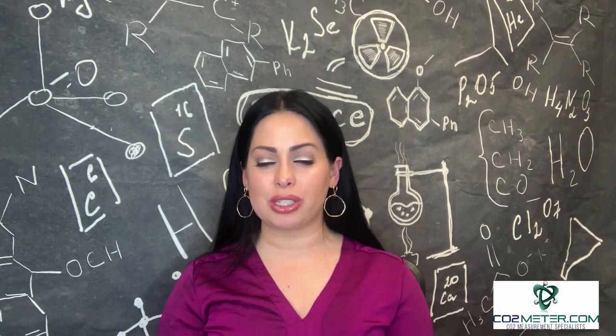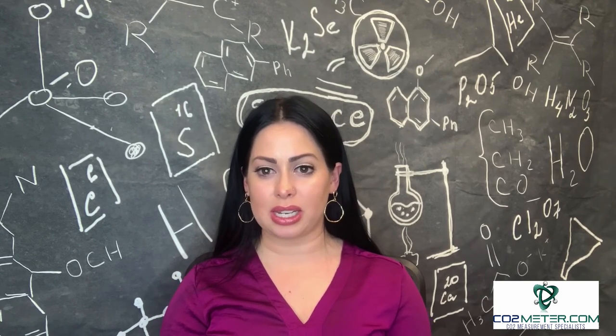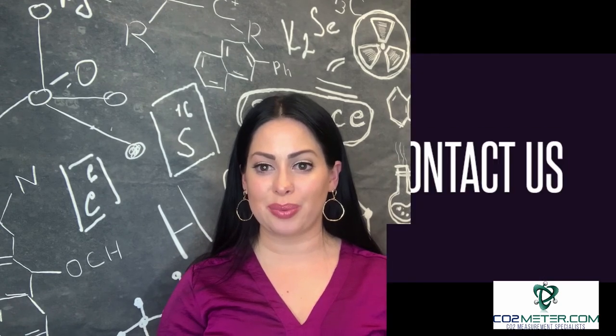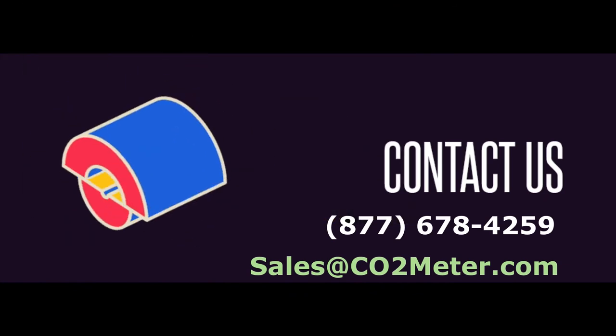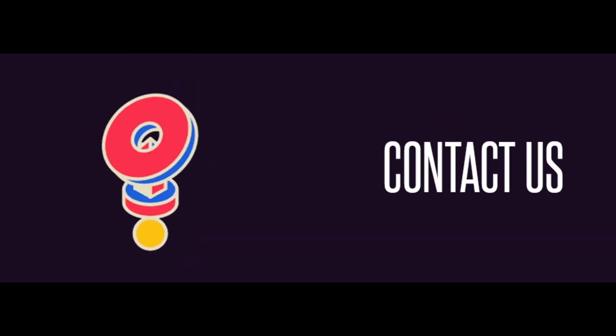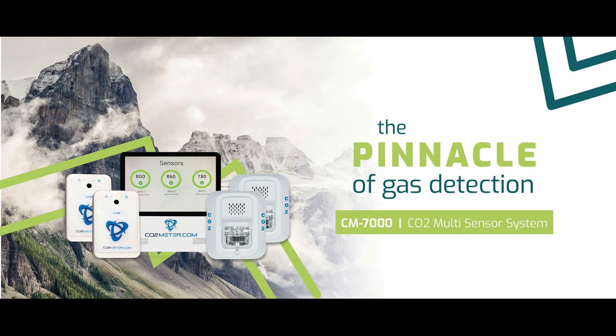We hope this brief demonstration provides some key insights into understanding just how the CM7000's key features can be easily customizable and utilized across your industry. Should you have any additional questions in regards to the CM7000 multi CO2 sensor system, please do not hesitate to reach out to our product and sales experts who would be more than happy to walk you through the device further and ensure the proper solution for your application or industry. Until next time, CO2 Meter here — we'll see you next week, and remember, hashtag CO2 safety matters.